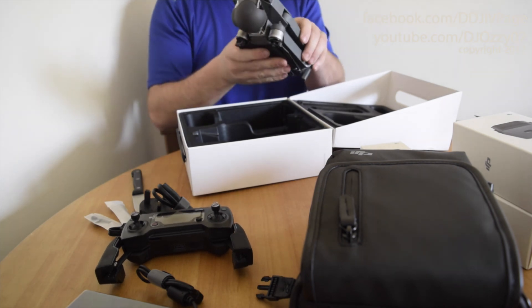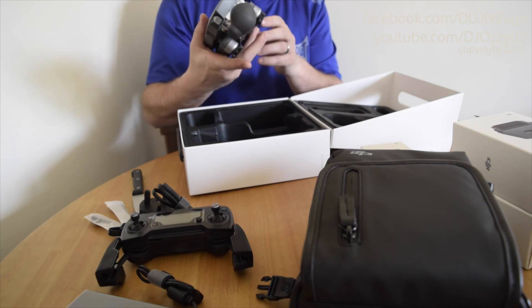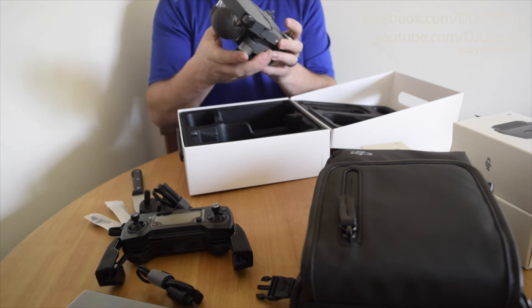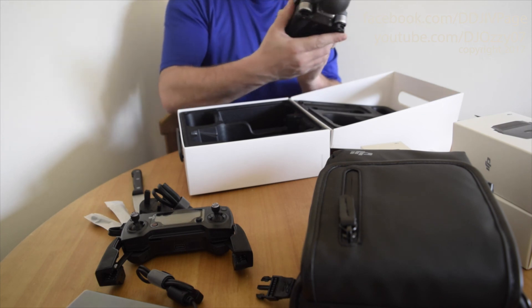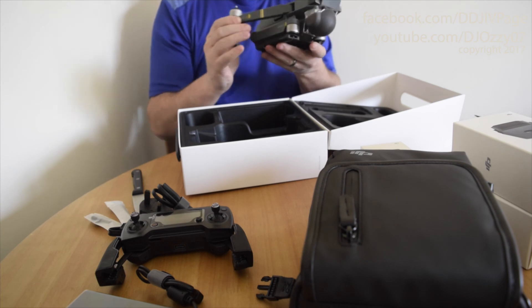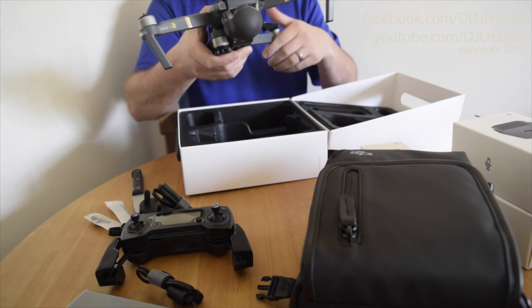It is a bit heavy but not as heavy as the Phantom. I thought it would have been a lot larger. I don't feel cheap or plastic either. The arms — one, two — fold down.